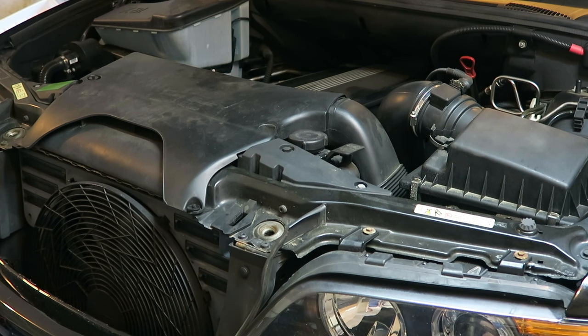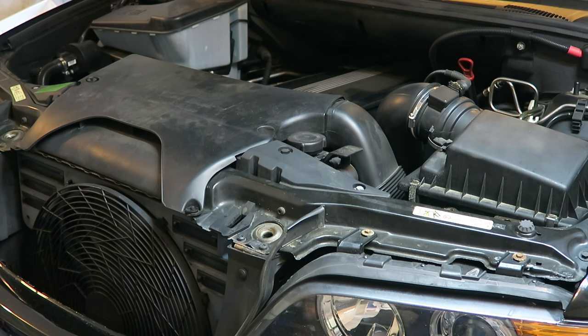In order to get the oil filter housing off of the engine, we're going to first need to remove some of the airbox pieces as well as the alternator from the car. Since the alternator needs to be removed, to be safe we need to disconnect the battery, which on this X5 is located next to the spare tire in the trunk.